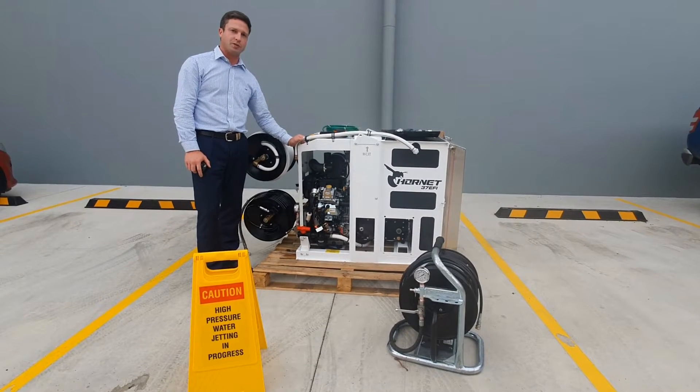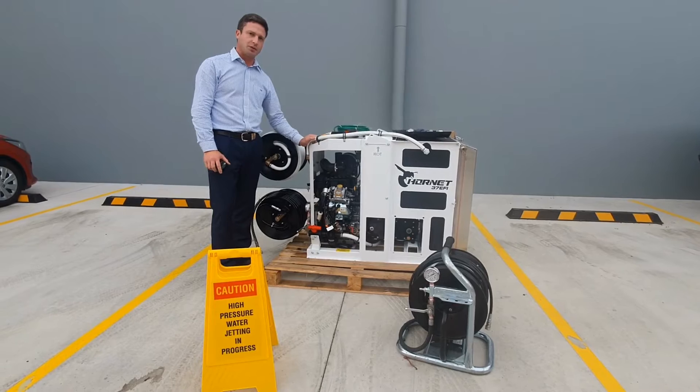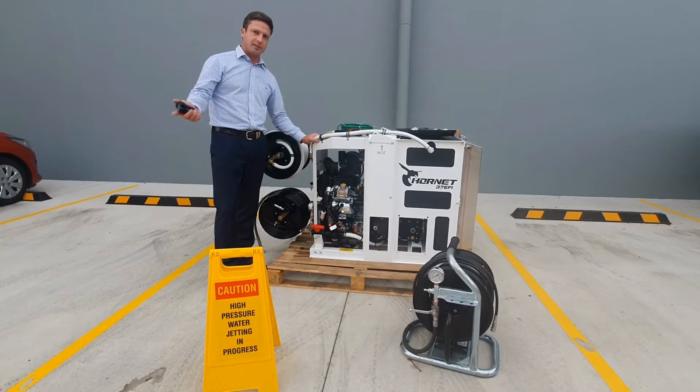This is Troy from Sewer Group. Thank you for purchasing one of our 37 EFI water jetters. We're going to take a look at this jetter, what it has on it, then the starting and stopping procedures, and then how it sets up on site.